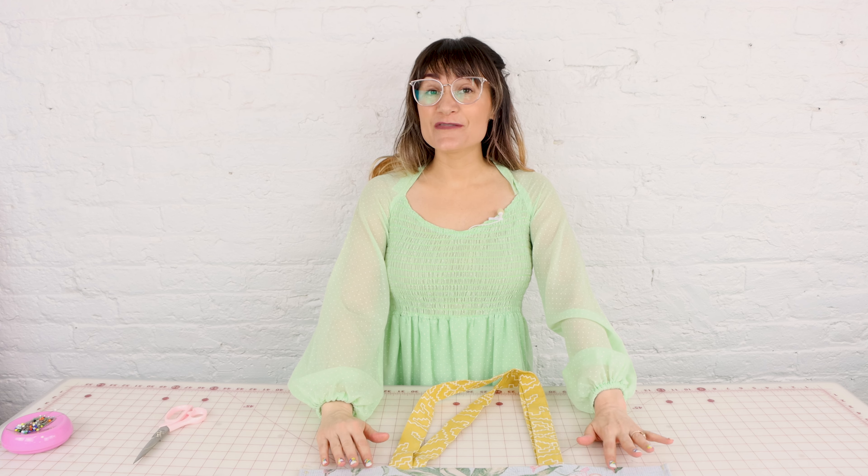Speaking of French seams, if you'd like to improve your sewing skills make sure you check out my online sewing academy — there's a link down in the description. And if you're enjoying the video, make sure you like and subscribe to Sew Anastasia. It really helps out the channel.